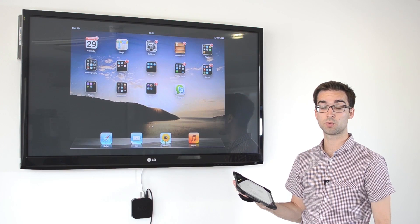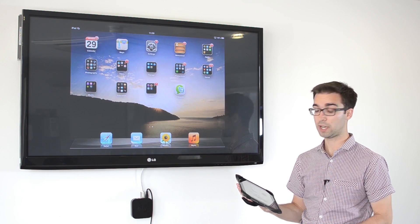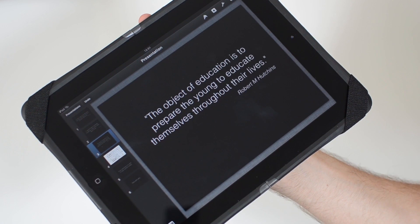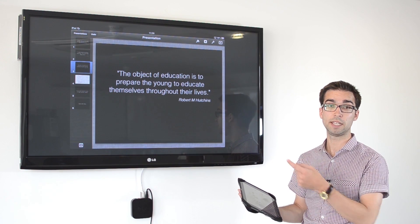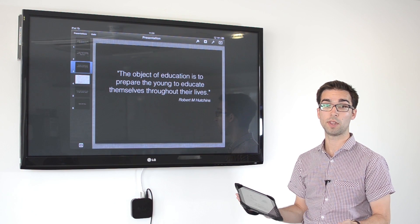Another way AirPlay mirroring works really well in the classroom is if one of my students had done a great bit of work on an app, for example like Keynote. I could ask them to send it instantly up to the classroom display, as long as AirPlay is turned on on their iPad, so they're able to share their work with their fellow students.